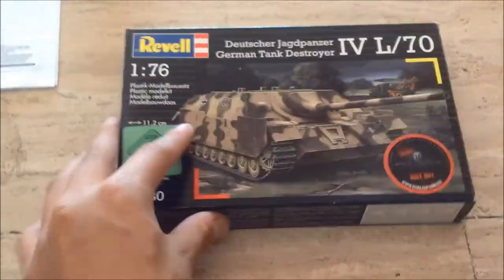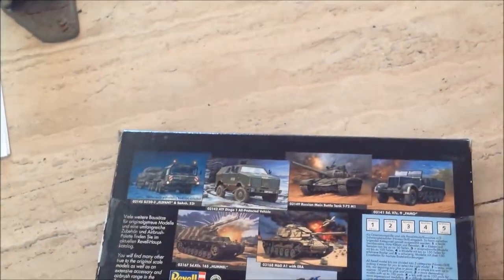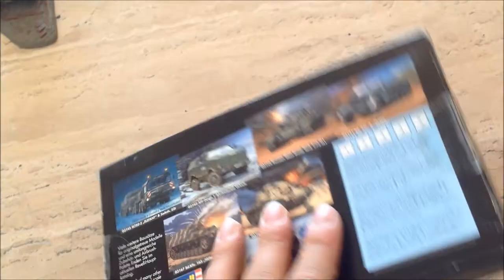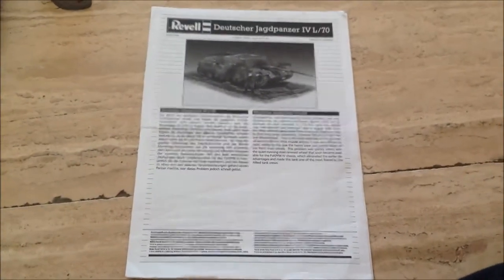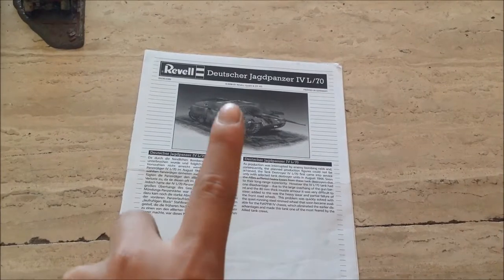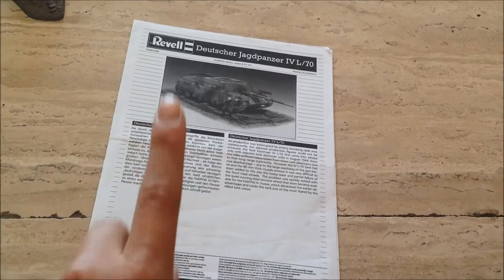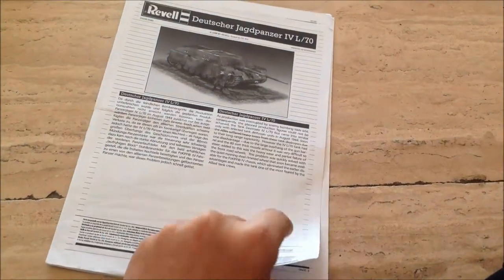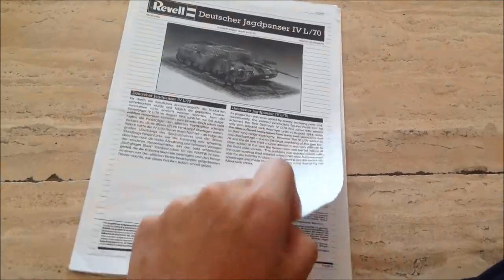It looks awesome — typical Revell box in 1/76. Going to the instruction sheet: here we've got the instruction sheet, typical from Revell — a photograph of the model with a diorama and soldier. It comes also with one soldier. There's a brief history in English and German.